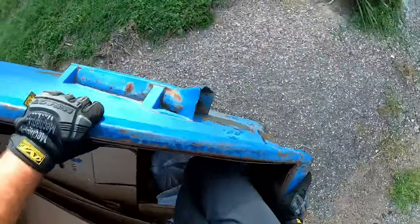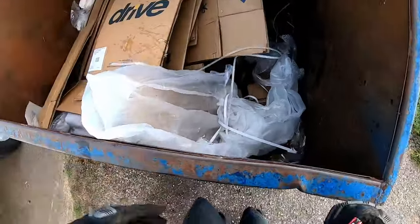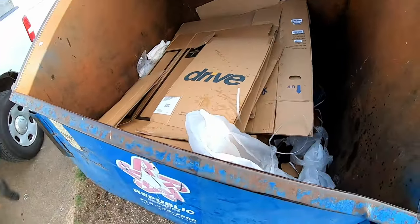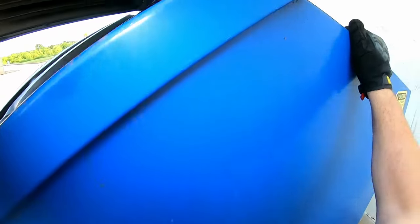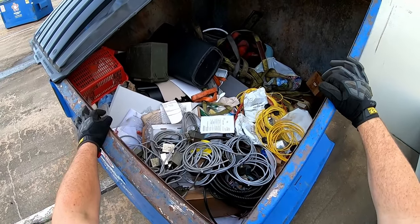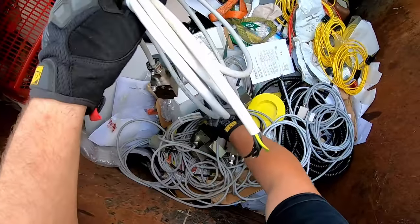All right, look at that - whoa. Man, just get it together Mike. Holy moly, look at all this y'all! Now that - that is what daddy's talking about. Look at all that alarm stuff!